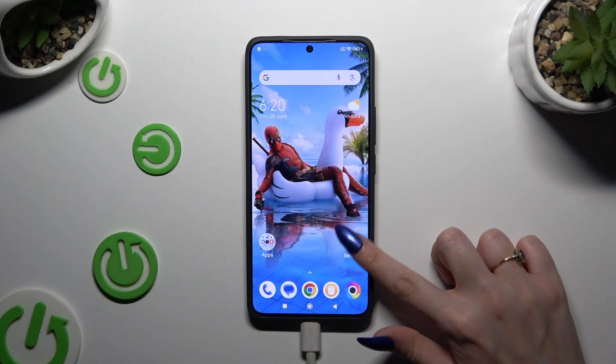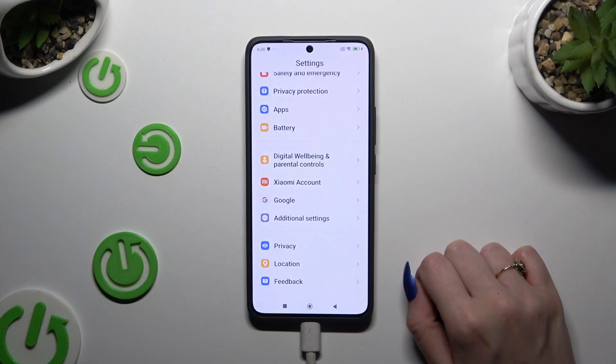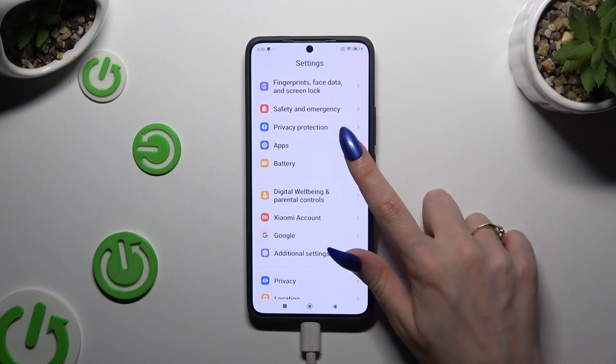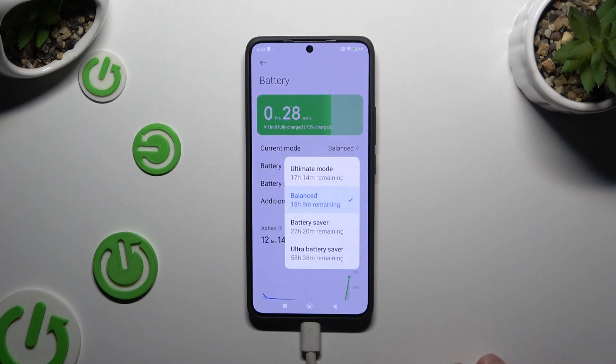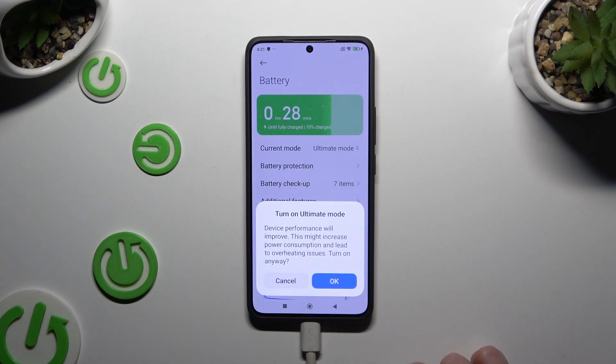All you need to do is open Settings and scroll down to access Battery. Then click on Current Mode, hit Ultimate Mode at the top, and confirm your choice in the pop-up to activate it.